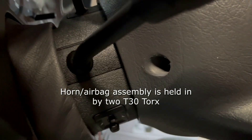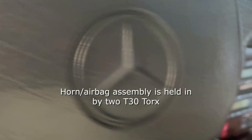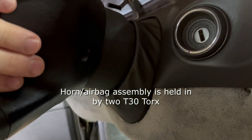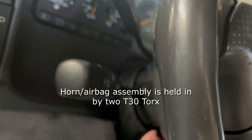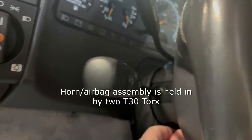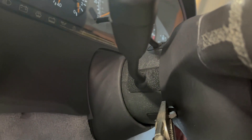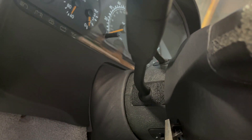Next you'll need to look at the back of the steering wheel. There's a hole on either side with a little Torx screw in the very end of it, and that's what holds the horn and the airbag assembly in place. You'll need to fit your Torx in there and break loose each side. My Torx is just barely too short so I'm going to use a pair of vice grips to break it loose initially, and then I'll be able to spin it the rest of the way by hand to loosen it.